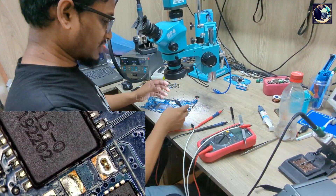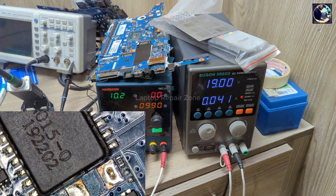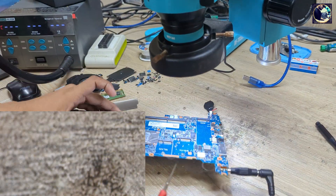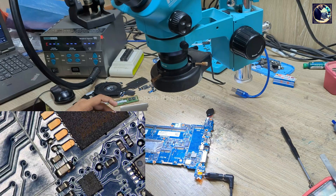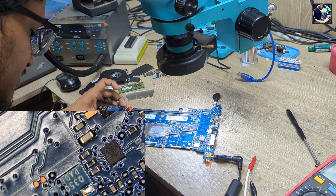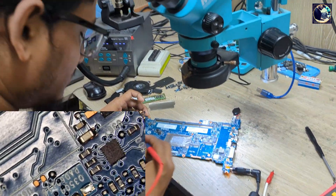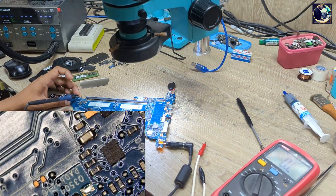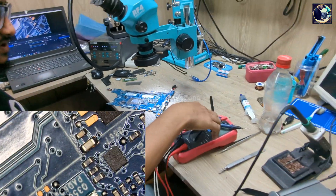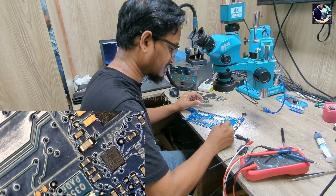Now I will plug in again. As you can see, this line is clear now and this orange LED is also glowing. If I press the power button, it's turning on. As you can see it's turning on — but after a few seconds the problem is the same. Let me wait for a few seconds.